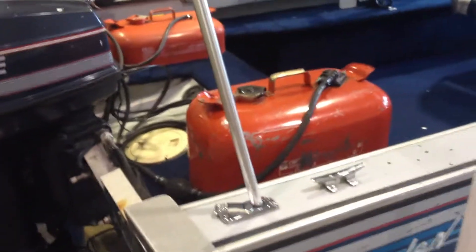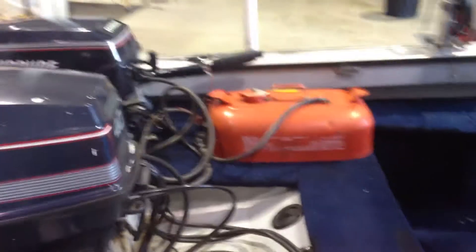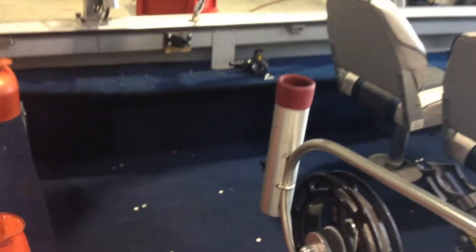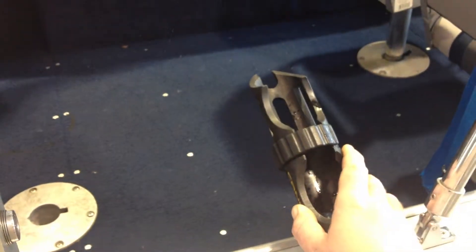It does come with two six-gallon tanks for the larger motor, and there's another one here, and a little three-gallon for the kicker. It does have Big John manual downriggers with the cannon balls. It's got two cannon pole holders.